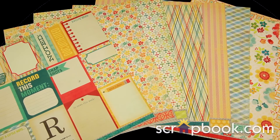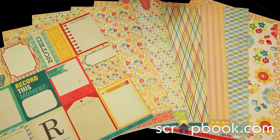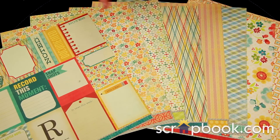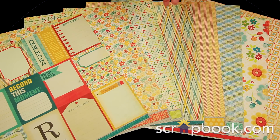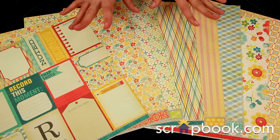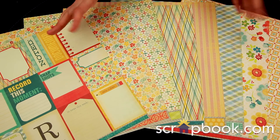New from My Mind's Eye, their collectible collection features four color variations. This is Notable. You can see it's great for baby, spring, and back to school. It's a really fun, light, soft line.